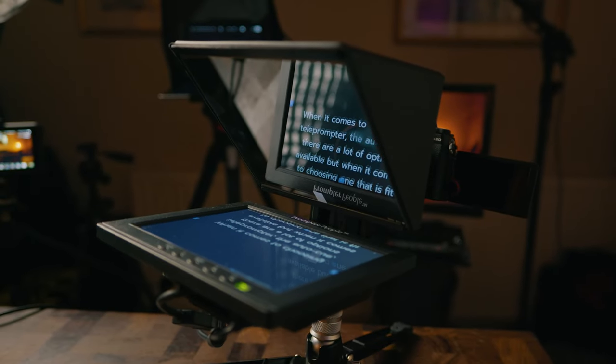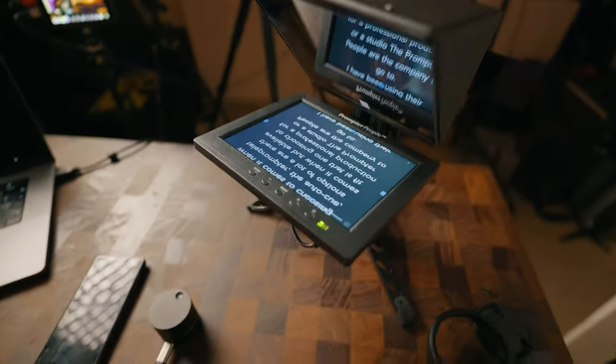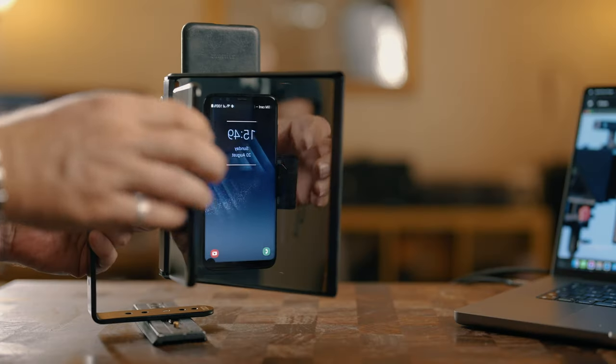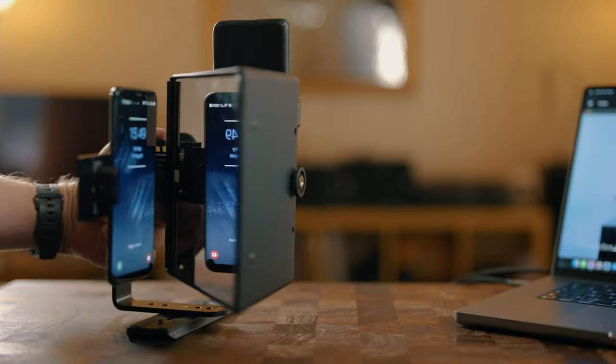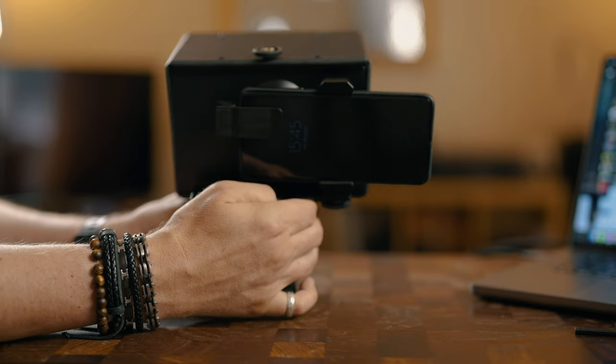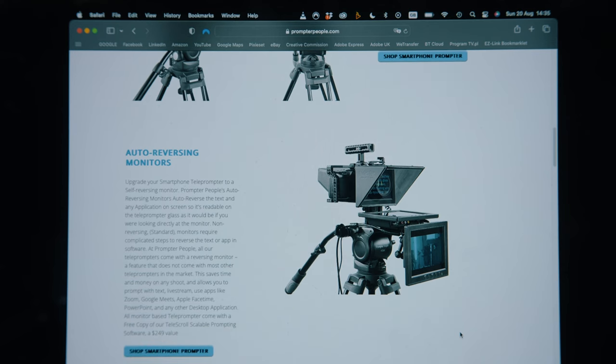It is called Pocket Q for a reason — it is small and portable. It comes in different versions depending on what you need. I have one here with a mains-powered monitor, but you can order the version or the accessories to configure it for use with smartphones or tablets and for filming with phones or proper cameras. It is a modular system; you build it to what your needs are.